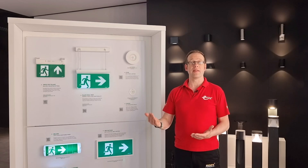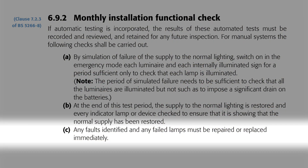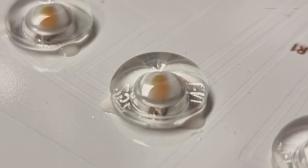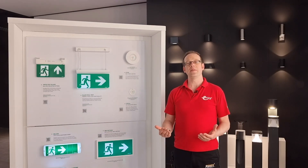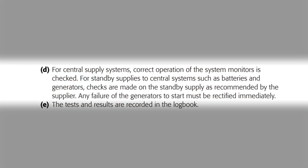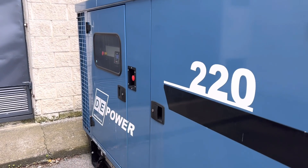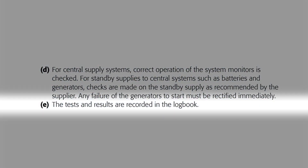So you put the power back on and check that the fittings are charging again as they should be, as indicated by the green LED. C: any faults identified and any failed lamps must be repaired or replaced immediately. With the rise of the LED as a light source, failed lamps are becoming less common, but if the fittings haven't performed as expected they need to be repaired or replaced without delay. D: for central supply systems, correct operation of the system monitors is checked, and for standard supplies such as batteries and generators, checks are made on the standby supply as recommended by the supplier. Any failure of the generators to start must be rectified immediately. And E: the tests and results are recorded in the logbook.